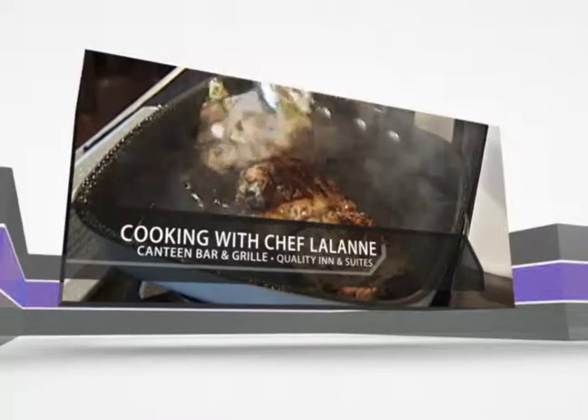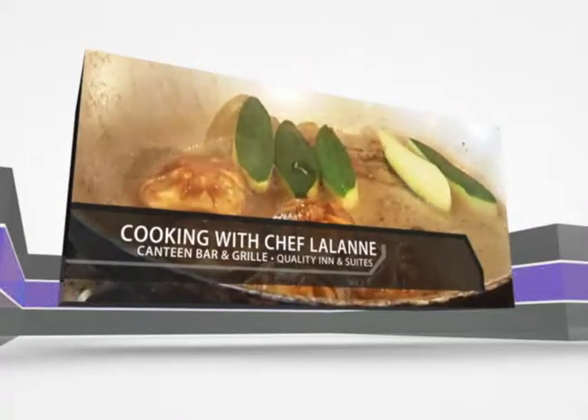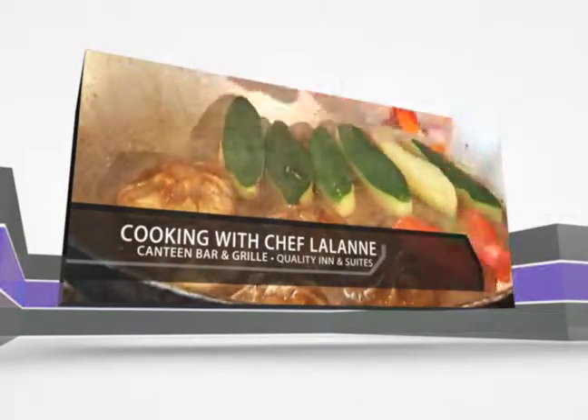Chef Lalonde, owner of the Canteen Bar and Grill in North Platte. Join us now for fabulous, unique, original recipes created by the chef.